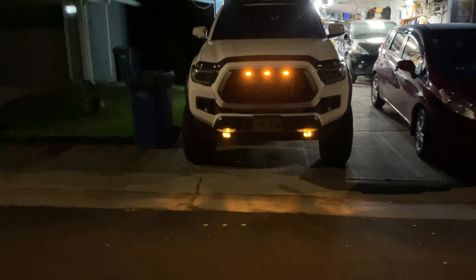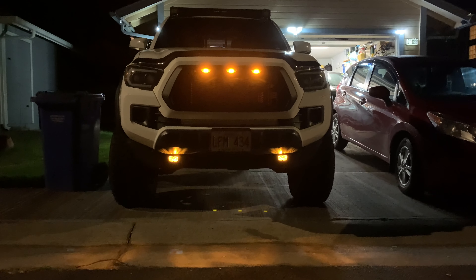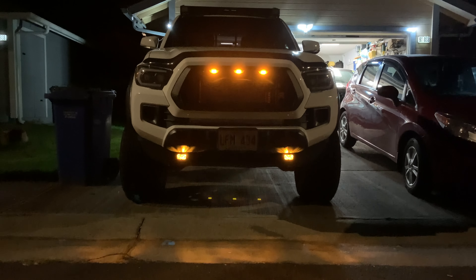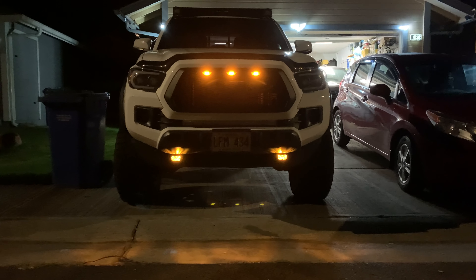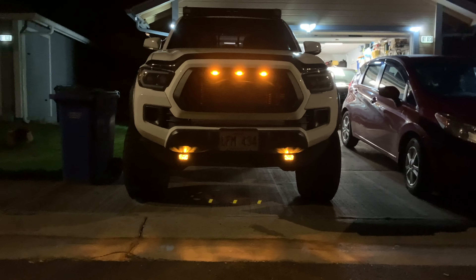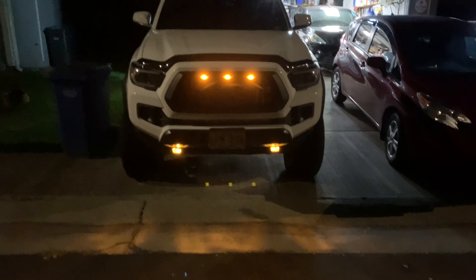I thought it was pretty neat — adds a little different look to it. Hopefully the glare isn't coming out too funky here, but yeah, this is what they look like. And when you do turn on the fog lights, you will not see any of the amber — it's just a really bright, crisp white light. Hope you guys like it.